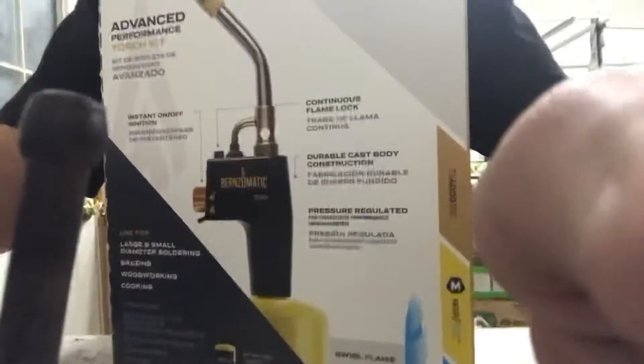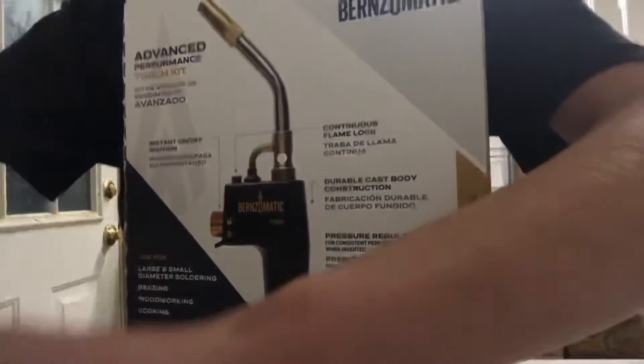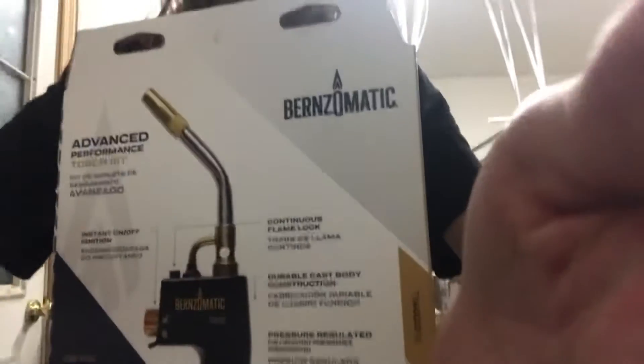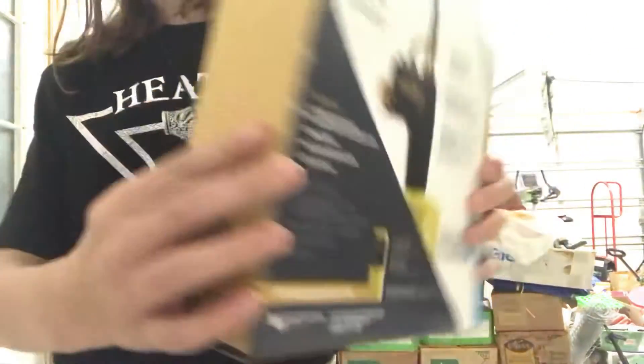I'm probably not going to end up lighting this on camera because it's a blowtorch and I'm inside an enclosed space — carbon monoxide poisoning is a real concern, so just general safety precautions. The camera's actually sitting in my vice. And yes, I just said thank you to my camera — I'm perfectly normal.